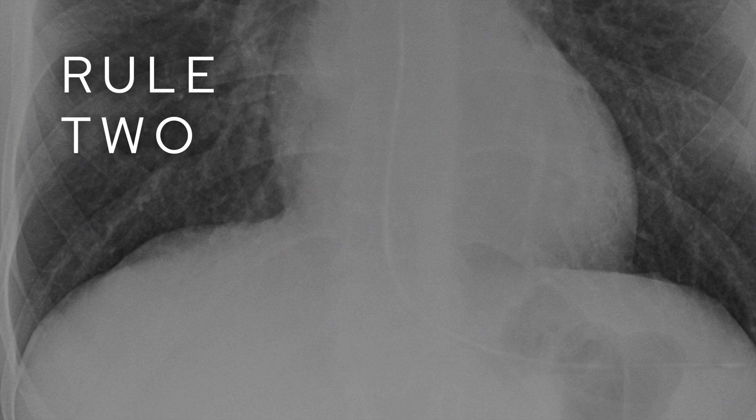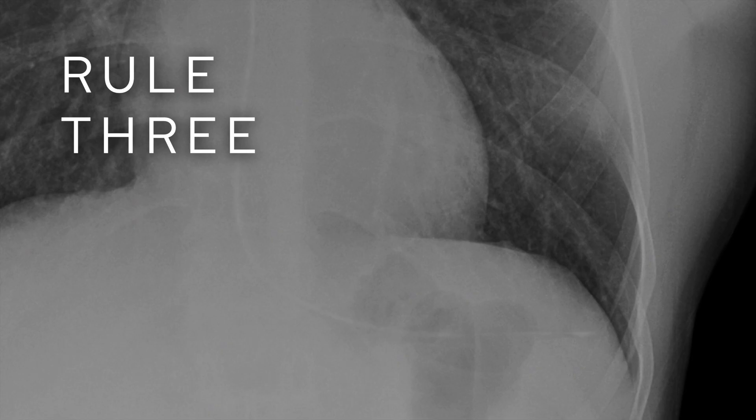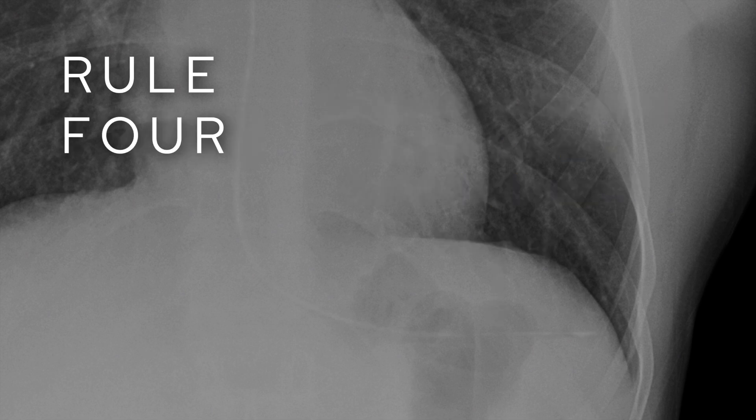The story doesn't end there though. Follow it down and have a look at the level of the diaphragm — does the tube pass within the center, within the middle? If it does, again you're more likely that the tube is going down the esophagus and through the gastroesophageal junction. Then it should go to the stomach in the left upper quadrant of the abdomen. The next step is to make sure the tube passes below the left hemidiaphragm.